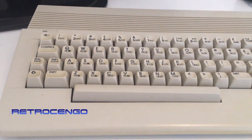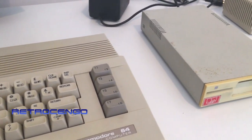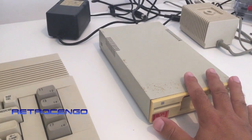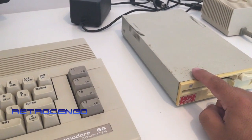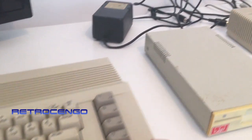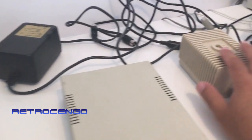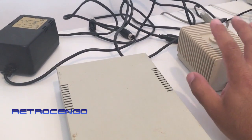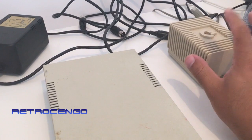Hi guys, Retro Django here. If you follow my channel you can see that my last video I showed that I bought this disc drive. This is the first test, first time I'm gonna turn it on. This machine is new, I have never powered it on. The Commodore 64 C's PSU came with it but I'm gonna power it up with a known working PSU.